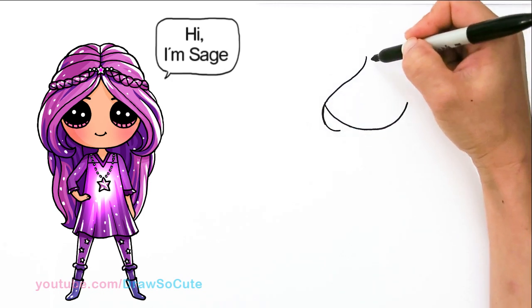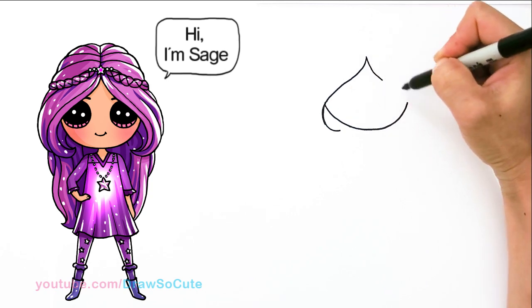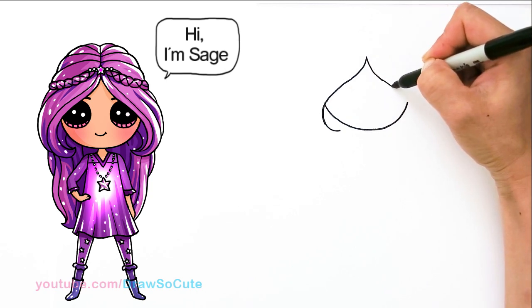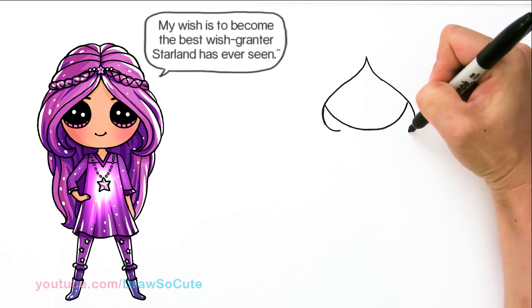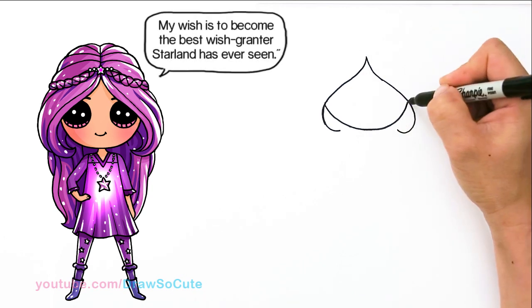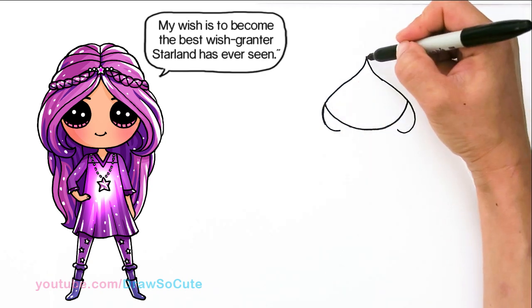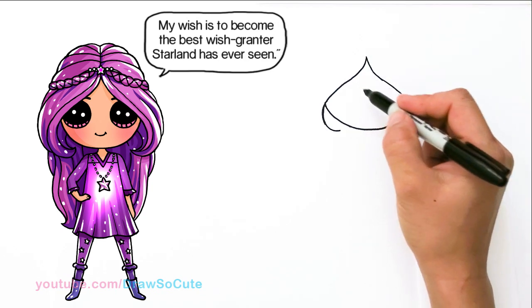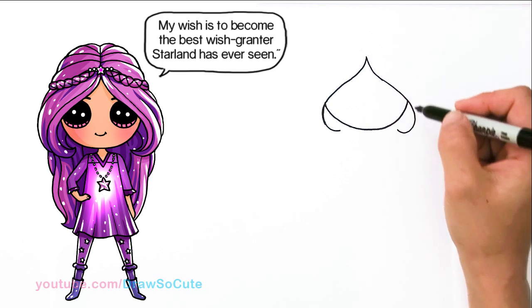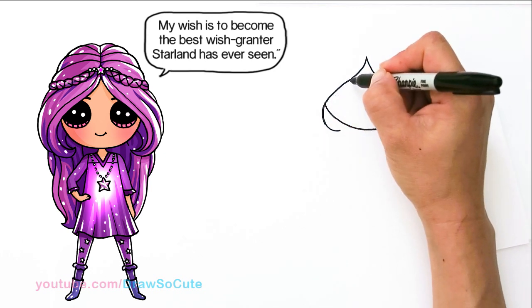So the same thing on the other side — just come down. Once again, we're aiming for this area. And curve. So that's the shape you're aiming for, towards the center. And then from there, let's just bring her to life first before we start to draw her amazing hair. So right here, towards the edge, I'm going to draw her eyes.